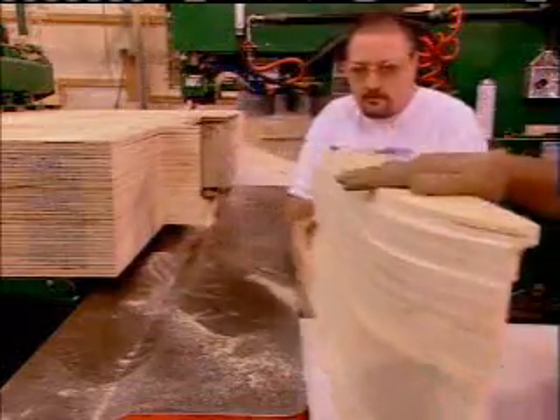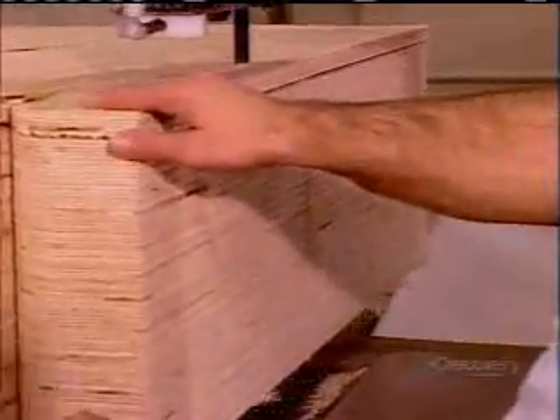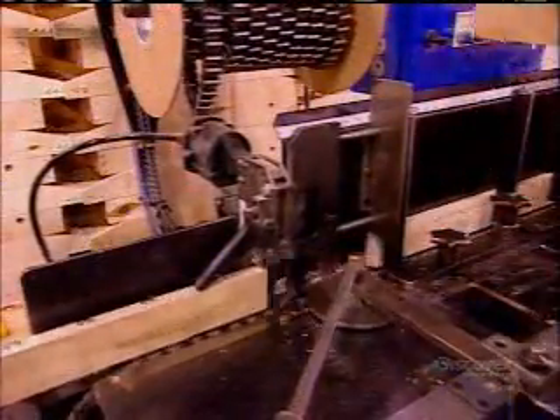Elsewhere in the factory, meanwhile, they cut the frame components from plywood using a computer-guided bandsaw. These long pieces will form the seat frame. A three-seater couch has three separate frames, enabling each seat to recline individually.